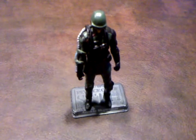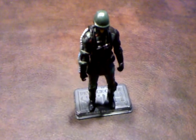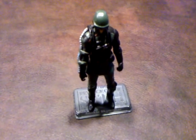Okay folks, here's a quick review of the Armored Hydra Soldier that was produced by Hasbro as a part of the Captain America: The First Avenger line of products.